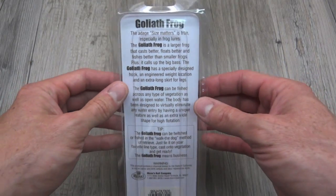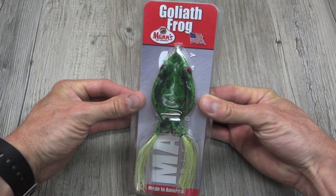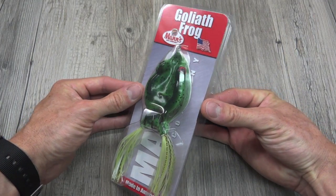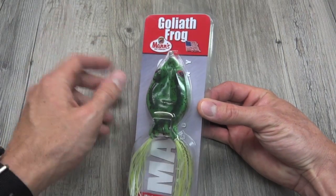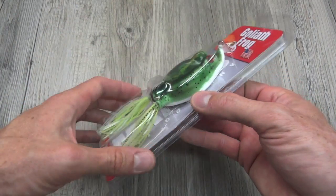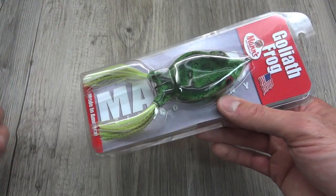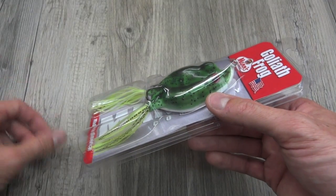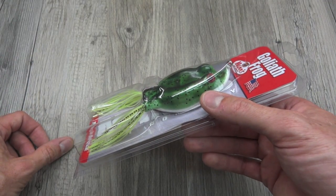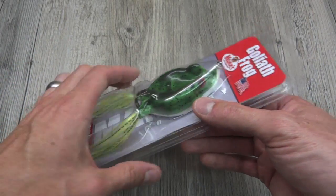I've always found Mann's lures to be perfectly fine, but never that refined. They tend to have some rough edges — they're not high-end lures by any means, which is absolutely fine. I get that here in this lure too. It does the job, but it's not polished like a Koppers Life Target or even the Lunker Hunt Frogs. There's definitely a different level of design and the way it's put together than some of those other brands.